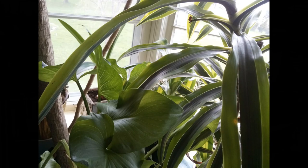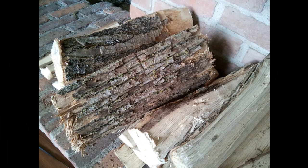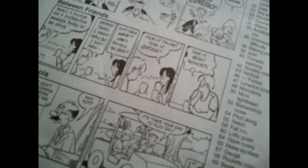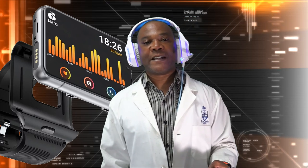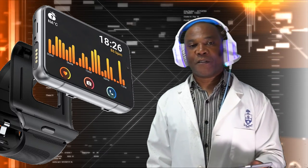Here are some examples of the side camera's photos. And here is an example of the sound playback on the device.